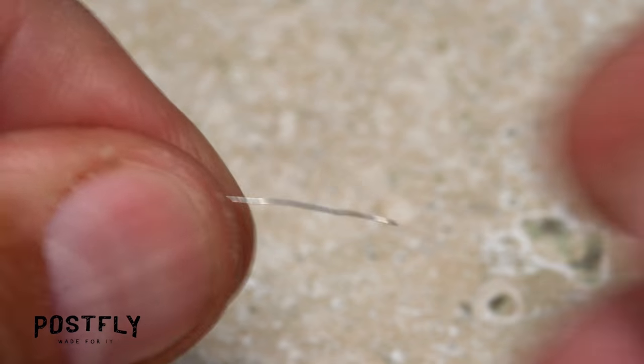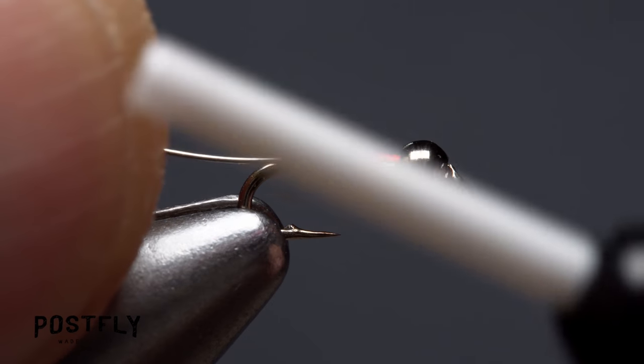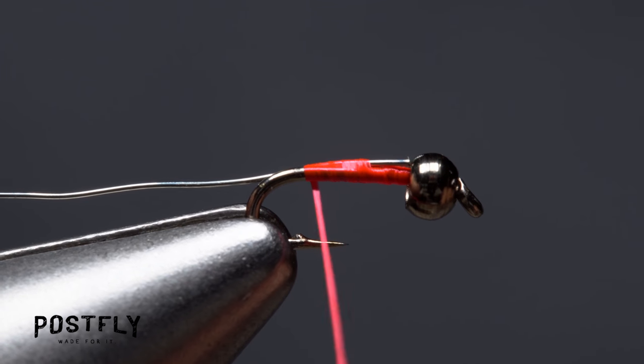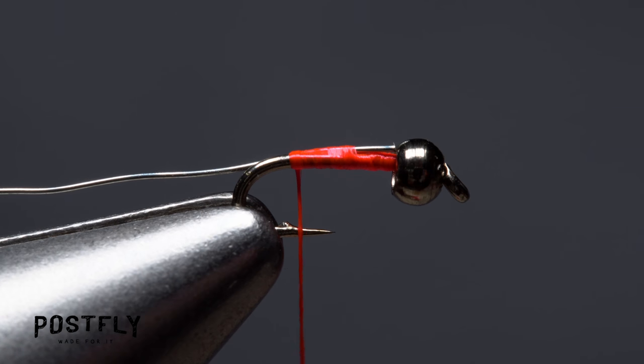Get hold of one end of the silver para wire and lay it against the near side of the hook so it extends to the back edge of the bead. Take wraps with your tying thread to secure the wire to the hook shank. Allow thread torque to carry the wire to the far side of the hook. Continue taking wraps all the way back to the start of the hook bend.